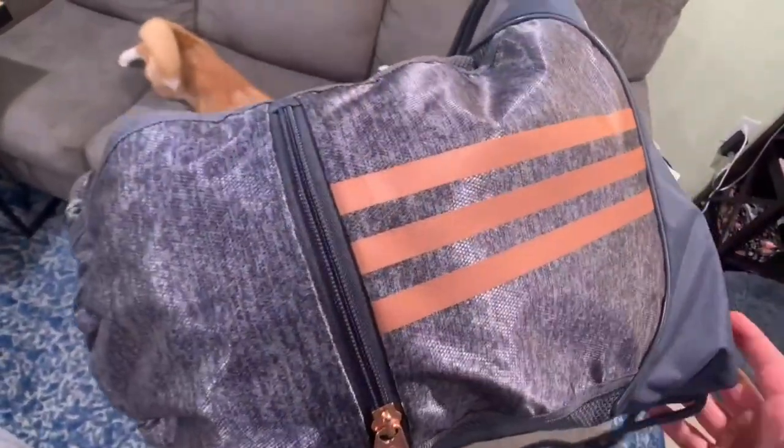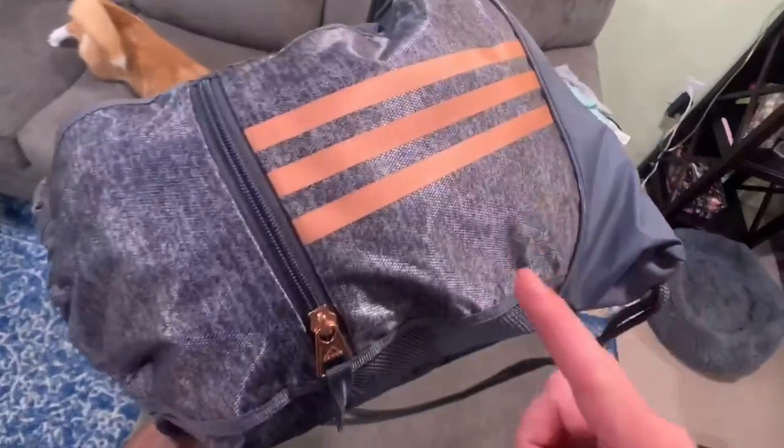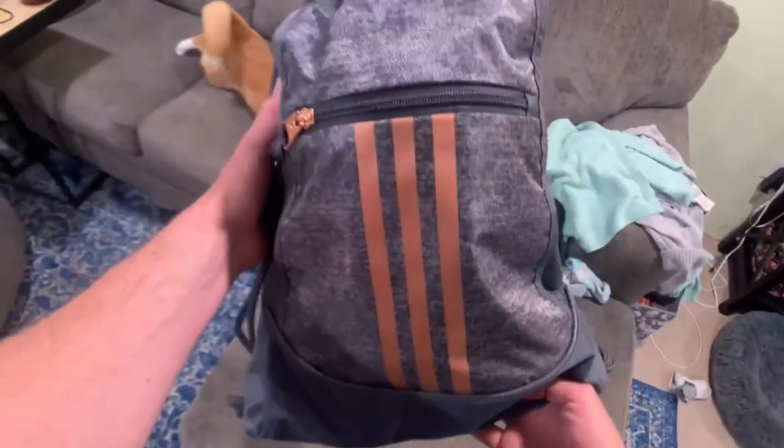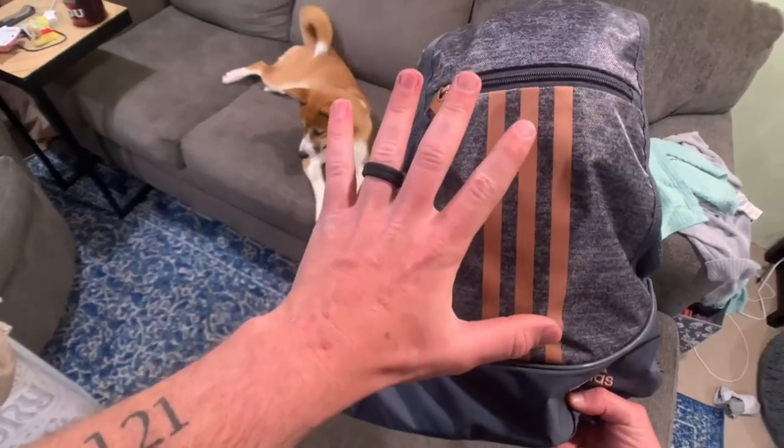And that doesn't even include the front pocket, which you can put even more stuff in — whether that's socks, toiletries, phone, wallet, you name it. I love this Adidas drawstring bag, and I think you will love it too if you end up grabbing one. I give it 5 out of 5 stars.